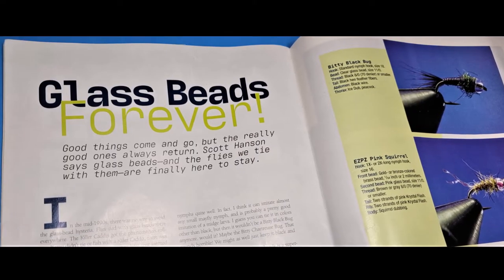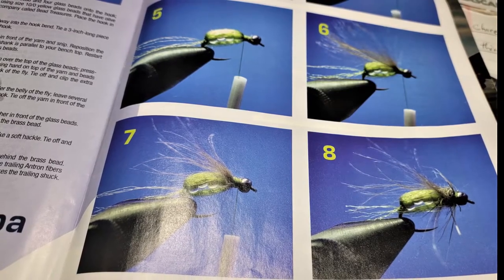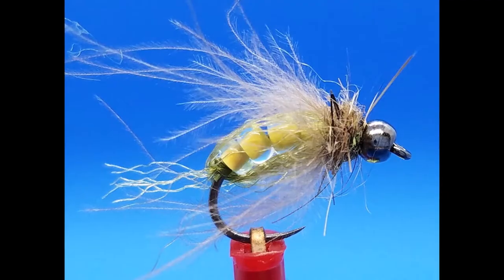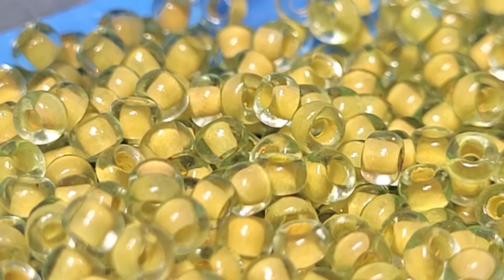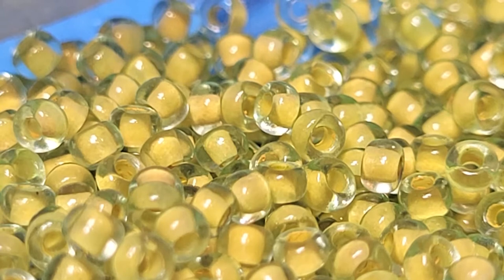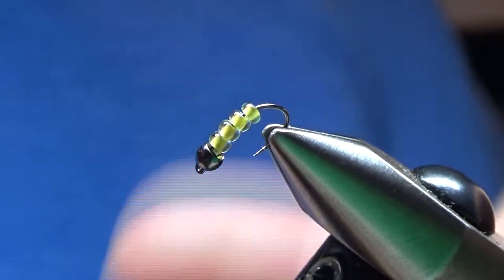Hey everybody, I don't know if you know this, but I have written a few articles for Fly Tyre magazine. Back in the winter of 2020, I wrote an article about tying with glass beads. And one of the flies I wrote about was my glass bead caddis pupa. Looks pretty good, huh? I use some crazy beads that I found at Hobby Lobby. They are transparent green on the outside, and then they have a yellow bead on the inside. They make a great looking caddis pupa. So let's tie some.